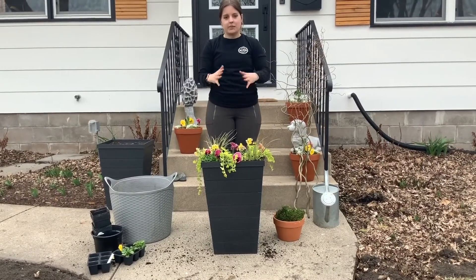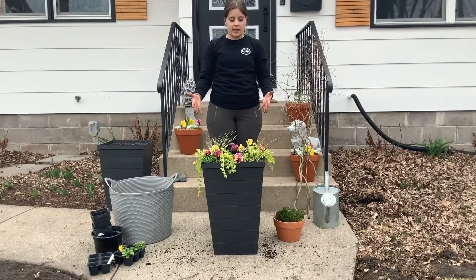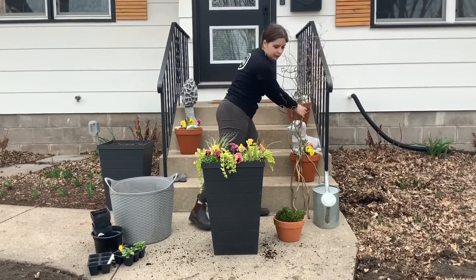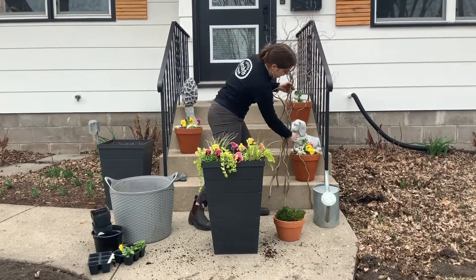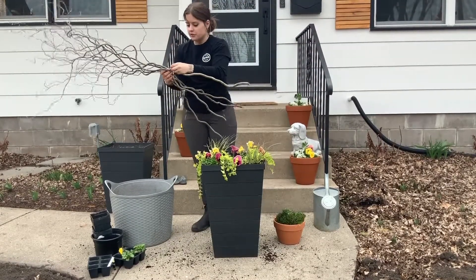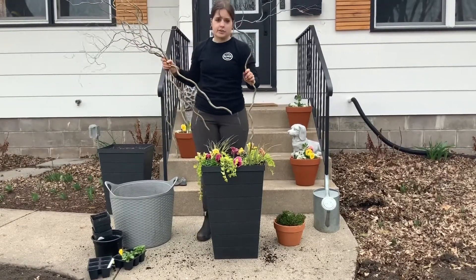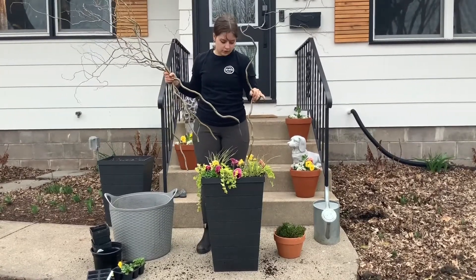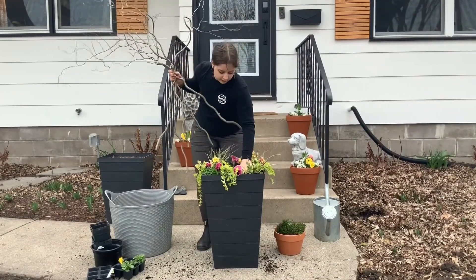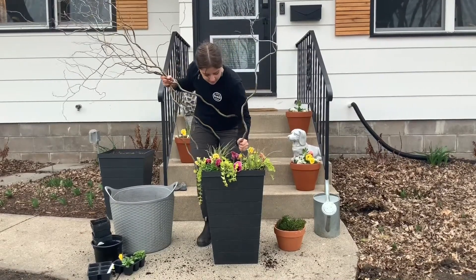Once you've got your plants in place and the soil packed around them, you're ready to start adding accents. The first accent we'll add are our sticks — I've got green curly willow here. As you're adding the curly willow into the pot, you want to make sure you're not going to pierce any of your bulbs. So you might need to take your finger in ahead of time and make sure that you aren't going to be hitting any as you insert the stick.